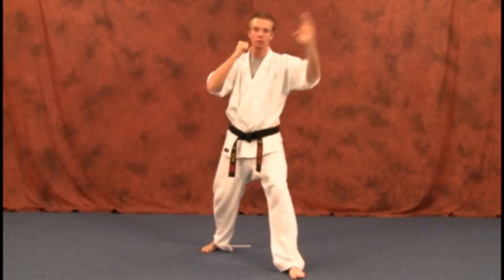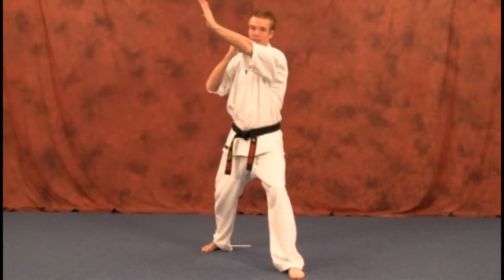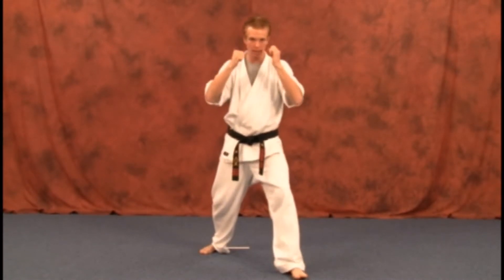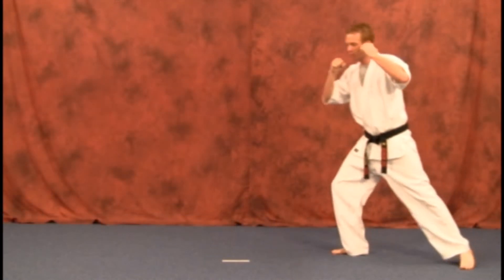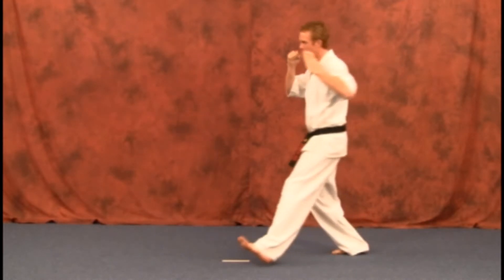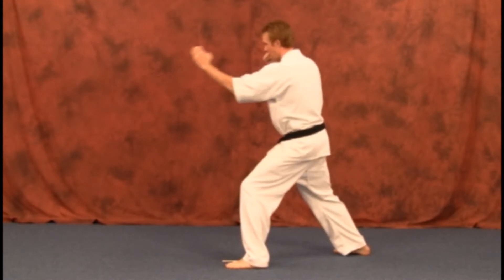One thing with this one too, like your punch — don't come off to the side or over here. Make sure you go straight in at your level, and back. Stepping up, bringing that hand back, getting that power from back here, stepping in, striking, and back.